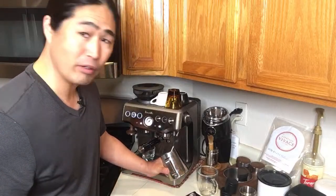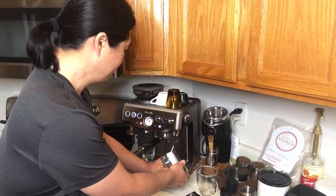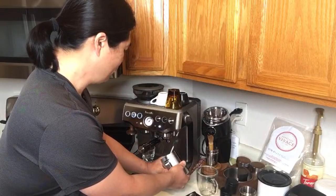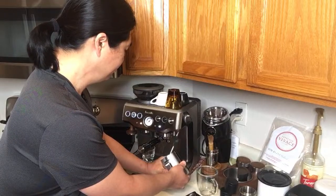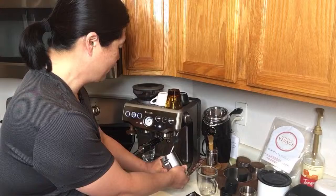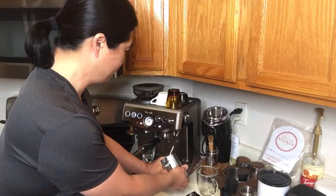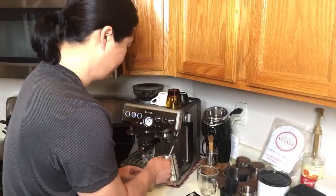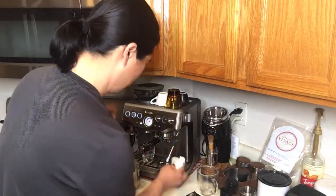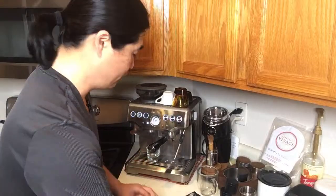Macchiato is one of my favorites. I know people love the caramel macchiato from Starbucks. The milk is getting close — we started with about half a cup and it has expanded quite a bit. Now the milk is nice and hot and almost to the top, so the milk is ready. We're going to prepare the espresso right now.